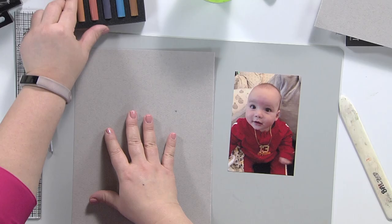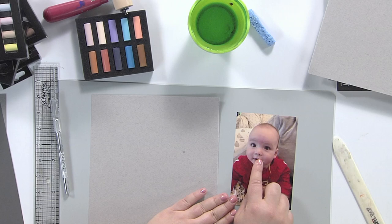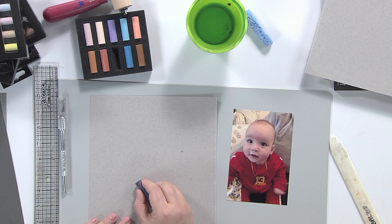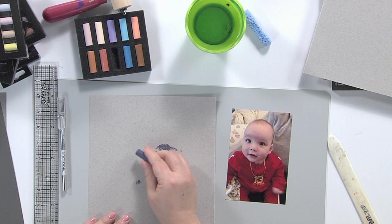Now these soft pastels are basically kind of like you might think of chalk, but much more pigmented. What I'm doing is I'm looking at my photo, and because I'm using a darker, more toned paper, I'm thinking about where are my highlights and my lowlights. So maybe I want to go with some of my darks first, like here are some nostrils, a little shadow around the nose. I'm not actually drawing a face — I'm just kind of drawing objects that I see.